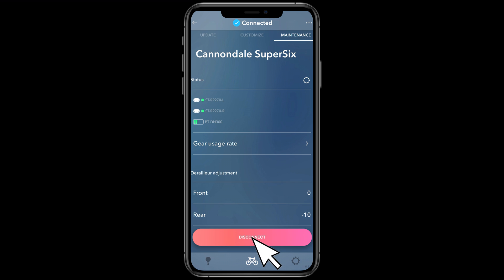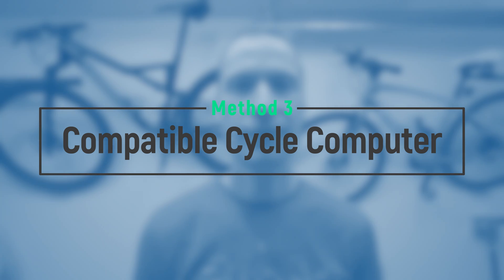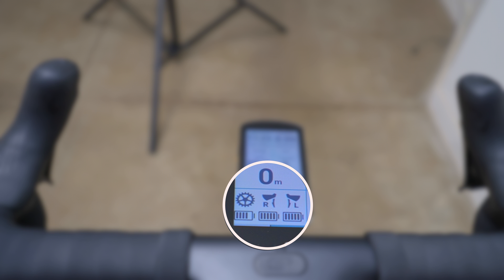The third and final way to check your Di2 battery levels is with a compatible cycle computer. I'm using a Garmin Edge 1040, which supports Di2 connectivity. I've added a Di2 battery level data field displayed on my second activity screen, which shows the charge remaining in my main Di2 battery as well as my right and left shifters — four bars in the battery icon means fully charged. If you don't have a Garmin, check to see if your cycle computer supports Di2 connectivity.